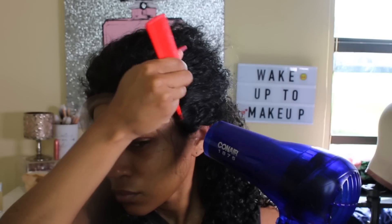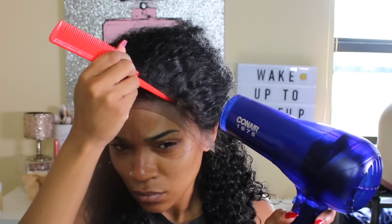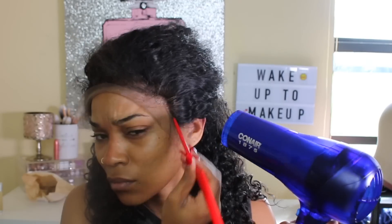To really press that adhesive into the cap, I'm taking the end of this rat tail comb to do so, as you can see right now.